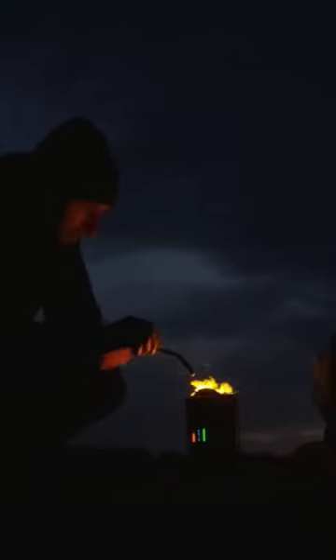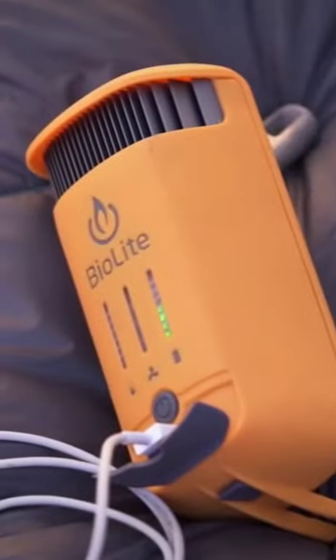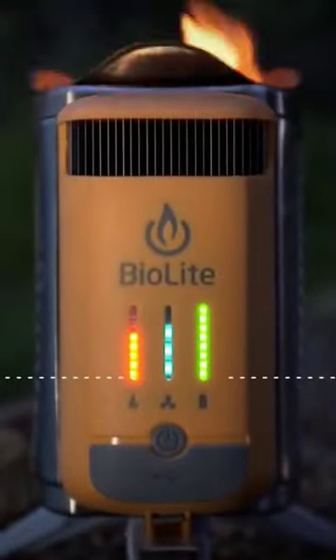A bonus flex light acts as a lantern to help keep your space illuminated at night. The entire kit packs down to the size of a 32-ounce water bottle and weighs only 2.06 pounds in total.